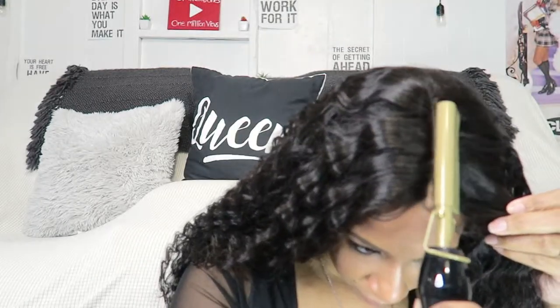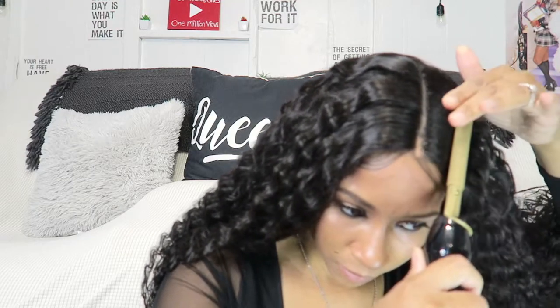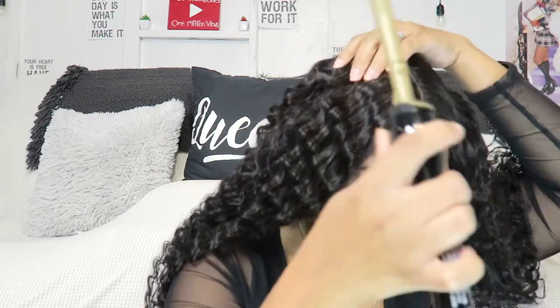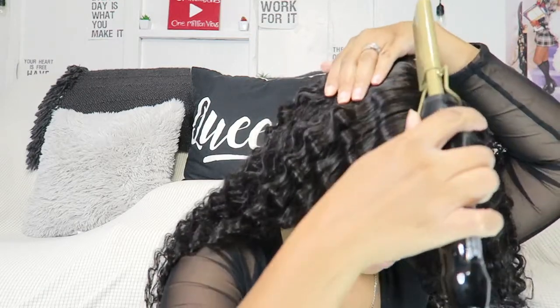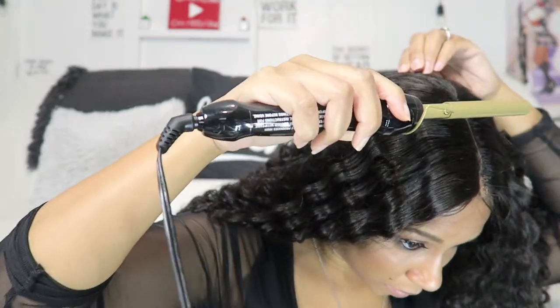I found those hot combs at Target for 20 bucks. That's it for my commentary — I hope you guys enjoy it. Don't forget to like, comment, and subscribe, and let me know in the comments what y'all think of this wig because I love it so much.